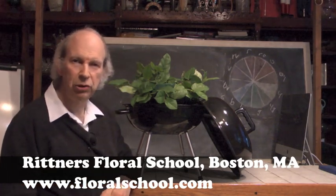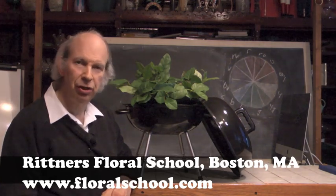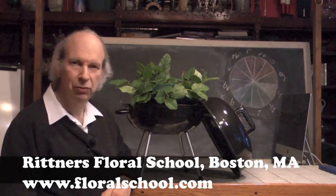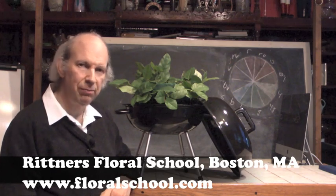Hi, welcome to the Rittner Floral School in Boston, Massachusetts. I'm Dr. Steve Rittner and it's a pleasure to welcome you into one of our classrooms today. It's summertime and there are many wonderful symbols and materials associated with summer. In this brief video we'd like to do a quick demonstration of a summer arrangement — this could possibly be used for a party or a special occasion.